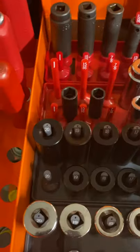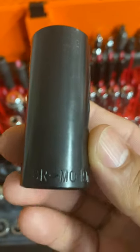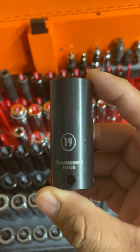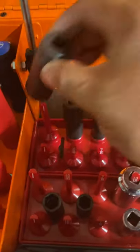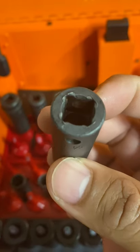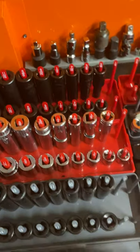Recently I got these Gear Wrench 3/8s impacts. They're usually around 80 bucks — they are Chrome Molybdenum. I got them on sale for about 45 bucks, can't beat that. They came with a 3/8s metric and 3/8s standard. Up here I have a few Macs just to fill in from an older set. I think this is a Snap-on. I haven't gotten a chance to use these yet, hoping to use them.